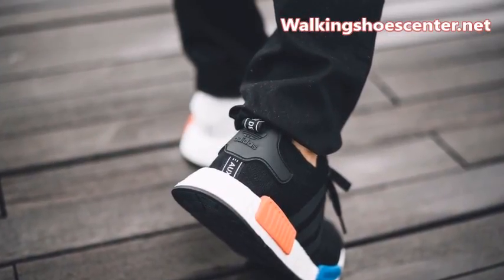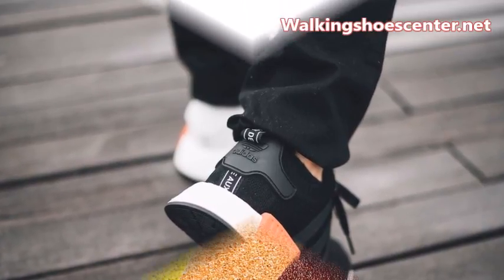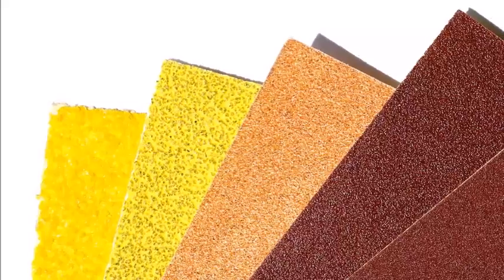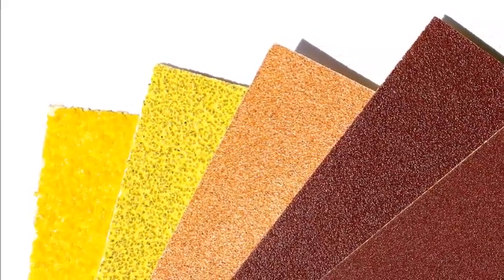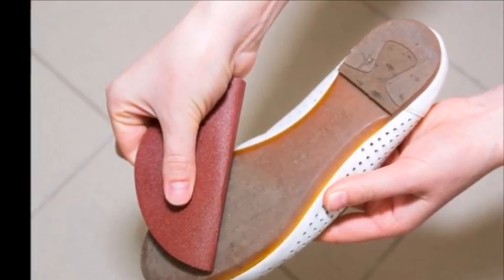If you have no access to any hard ground yet, or want to do it at home, you can make your shoes non-slip by scruffing them with sandpaper. Simply rub your shoes with the sandpaper for a few minutes. It's best to use 50-grit sandpaper — the more coarse, the better. You can still use fine sandpaper, though it will take longer to produce results.